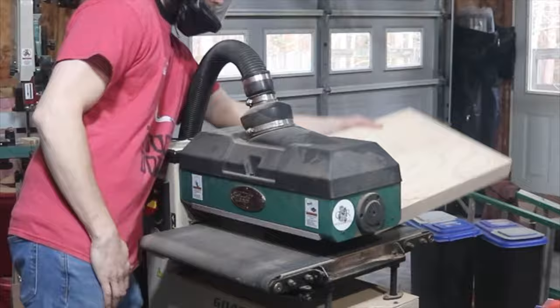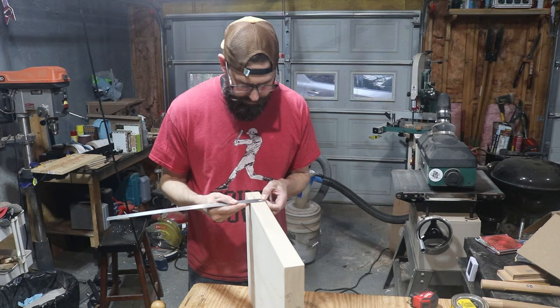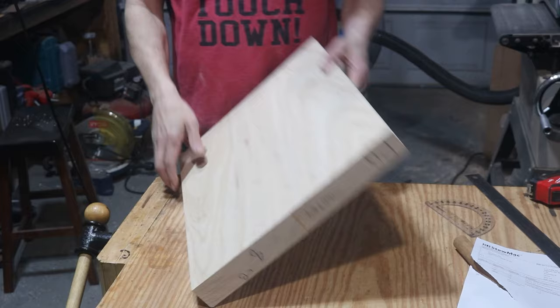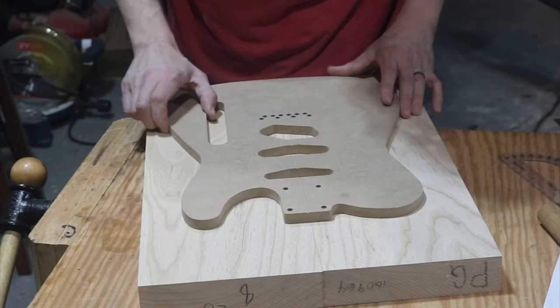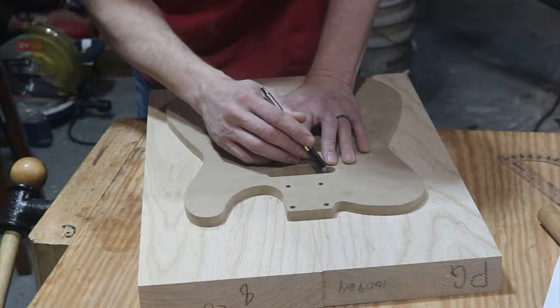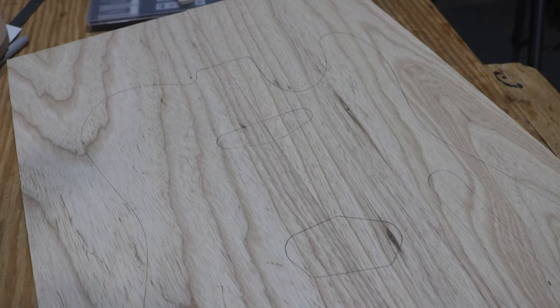I got the body down to the right thickness, so now I can put the template on it, trace everything out, cut it out, put the template back on, and route it — hopefully without chipping something out. I couldn't really see the center line so I marked that out first. There's a small hole right in the spot where I can route it out, so if I keep the template low enough to get it inside one of those pickup cavities, that should work.